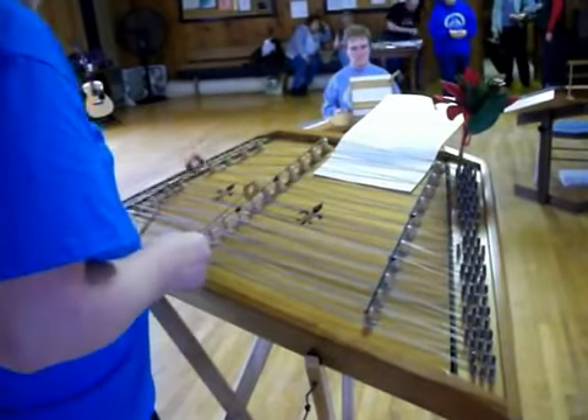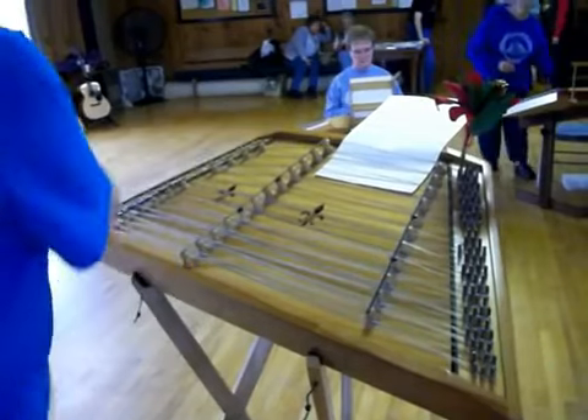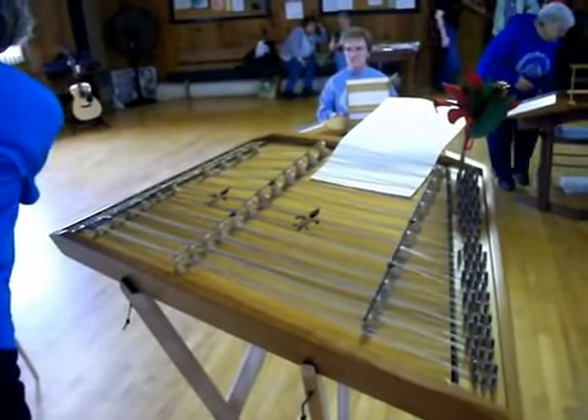That was actually the second one. It's pretty much — you just hit the drums together, the G and the E, which are here.